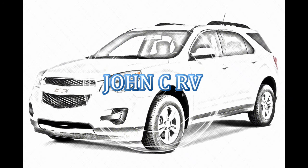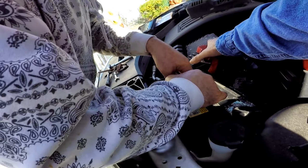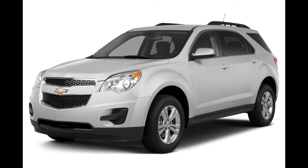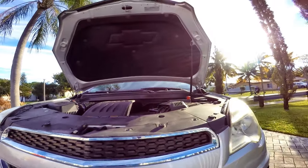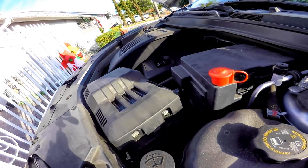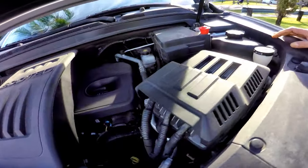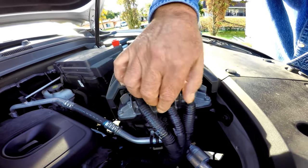This video will cover how to replace a battery on a 2017 Chevy Equinox 2.4 liter, and it's more similar on the 2010 to 2017 models. As you open the hood and look for the battery, it makes you wonder where it is. You need to look at the bottom of what looks like a vehicle computer — you will see a battery compartment just past the wire harness connected to the vehicle computer.